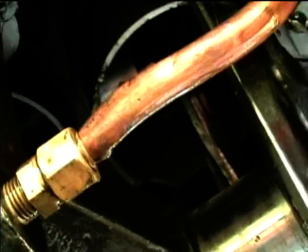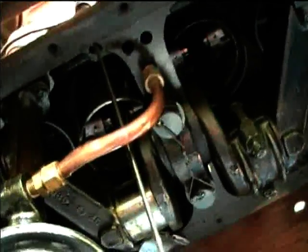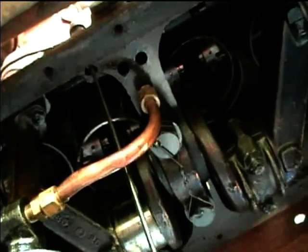Here we're looking up at the piston — you can see the bottom of the piston is cracked, probably from where it hit the crankshaft. I think what happened is when the rod came off, the piston just fell down out of the cylinder and the bottom of the piston hit the crankshaft — that's what did the damage.